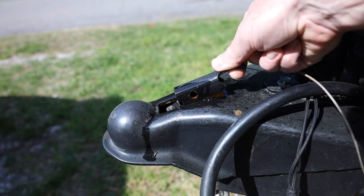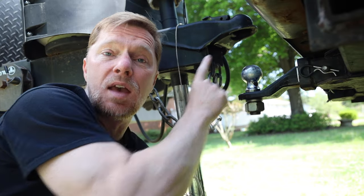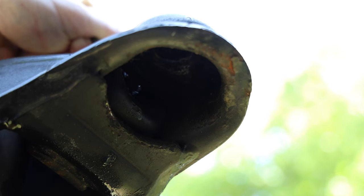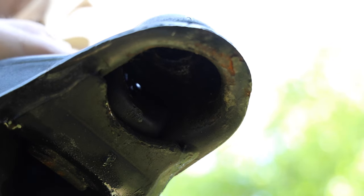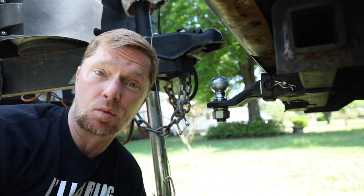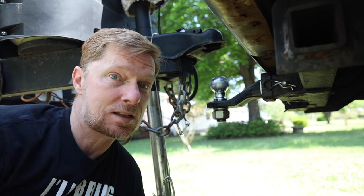Something else you need to be careful about is something called high balling. That means if the hitch is already in the locked position when you put it on top of the ball, it's not going to seat completely and won't be locked down. If you don't have it hitched all the way down and you go down the road and hit a bump, there's a good chance your trailer is going to come off the ball, and it's not going to be a pretty day.